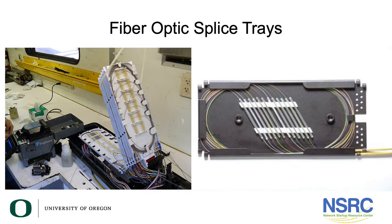Here are some details of what a splice tray looks like inside. You can see the fibers are covered by a sleeve. When you fusion splice the fiber, bare glass is exposed, but you've already placed this sleeve on one end of the fiber beforehand. You then slide it over the bare glass and put it in a small oven that melts the plastic down — like shrink tubing — to protect that bare glass joint.